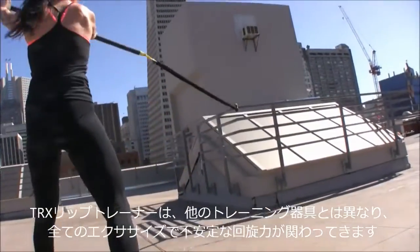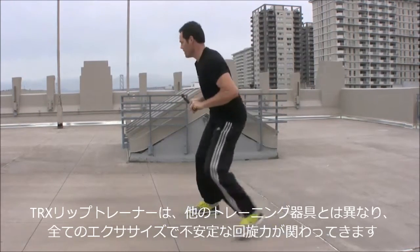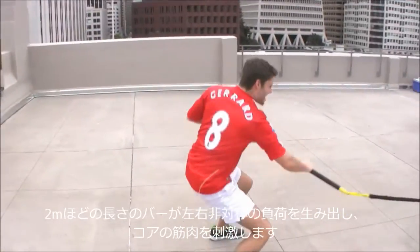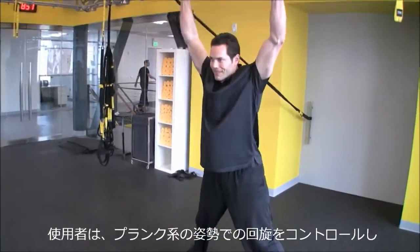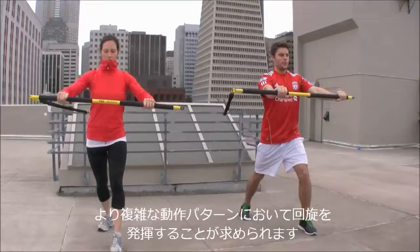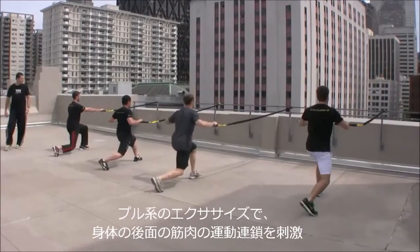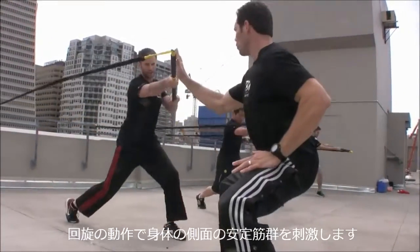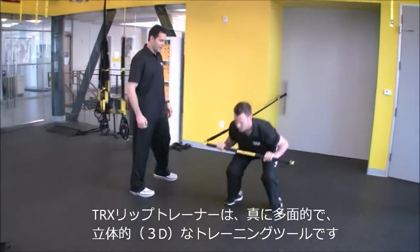The TRX Rip Trainer is uniquely different from other training devices in that it offers an unbalanced rotational force during every exercise. The nearly four-foot lever bar creates an asymmetrical load going through all the core muscles of the body, forcing the user to both control rotation with planking-type postures and produce rotation for more complex movement patterns. By targeting muscles in the anterior kinetic chain with pushing exercises, the posterior kinetic chain with pulling exercises, and the lateral stabilizers with rotational movements, the TRX Rip Trainer is a true multi-planar three-dimensional training tool.